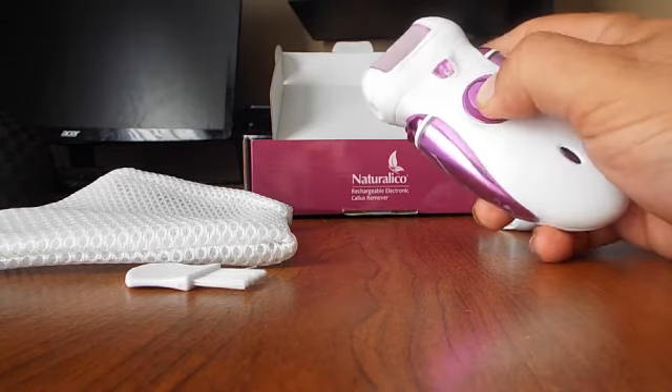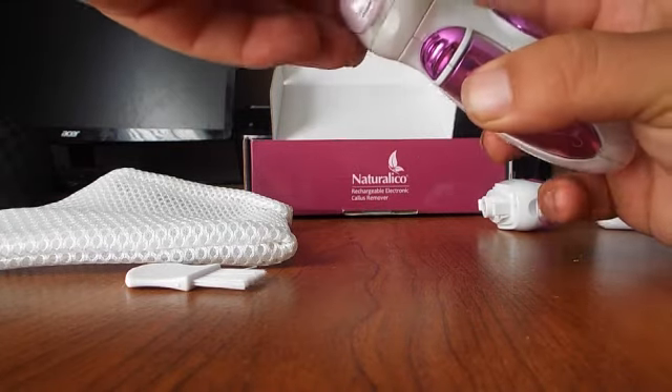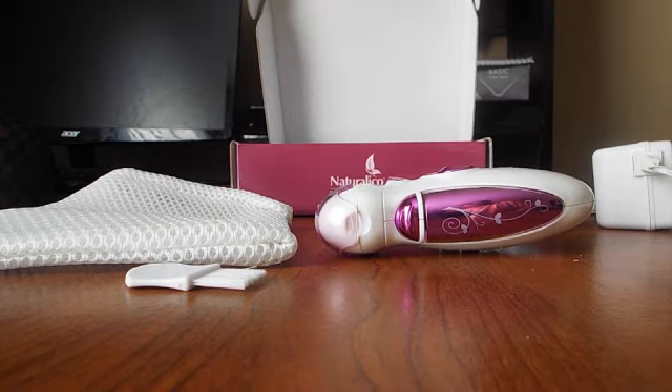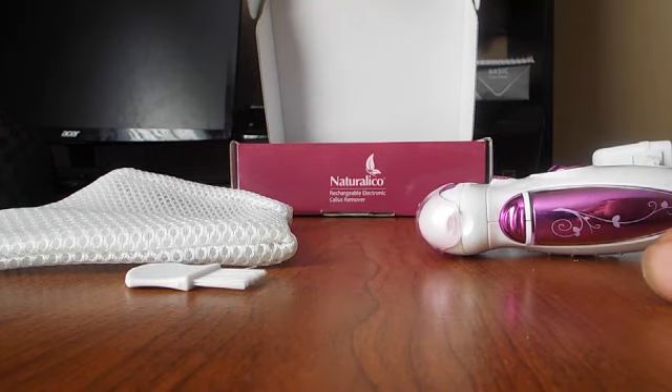And then you've got the callus remover here — it's obviously been used a lot, but that's about all I have. There's nothing else left in the box, but this is a very nice set. It way exceeded our expectations compared to the other ones we've used and what we've been used to. This is a great product.